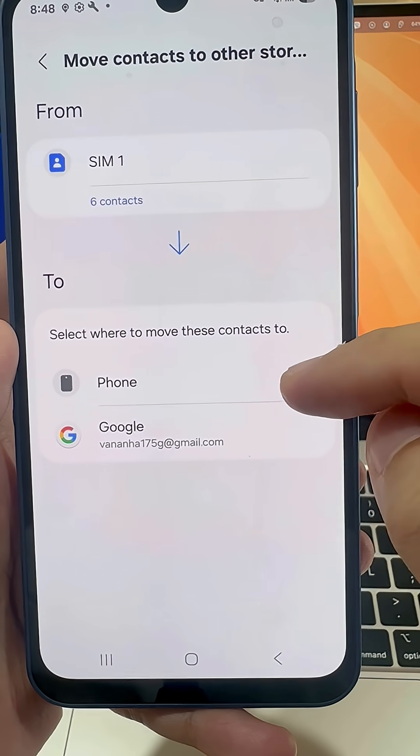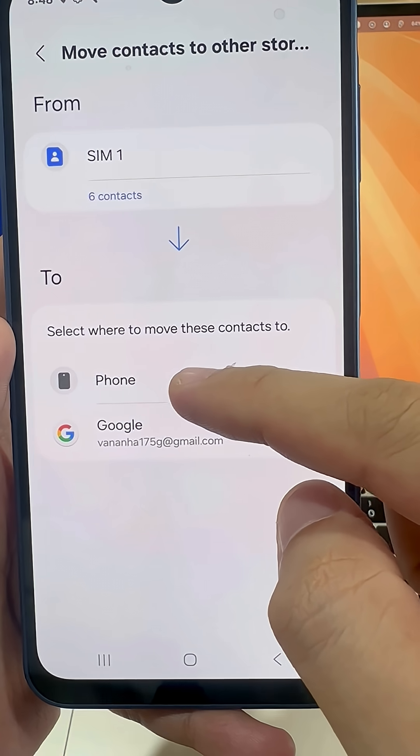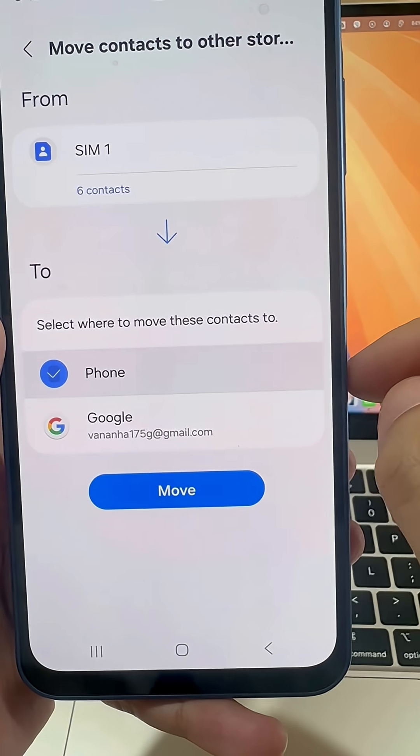Next, choose where you want to import them to. In this case, we'll do it to my phone. Then press Move.